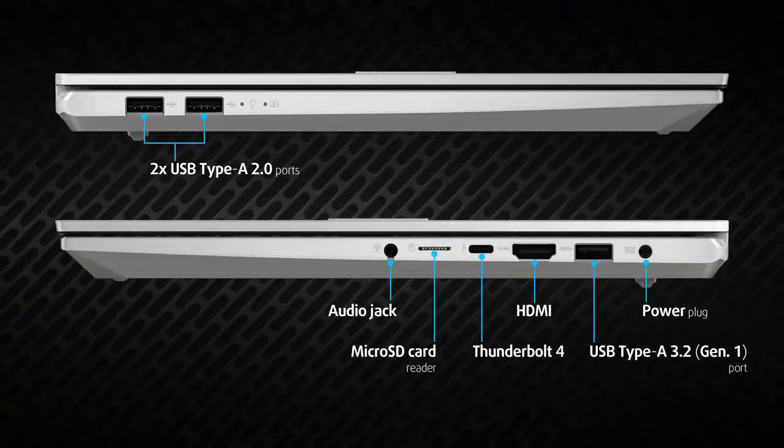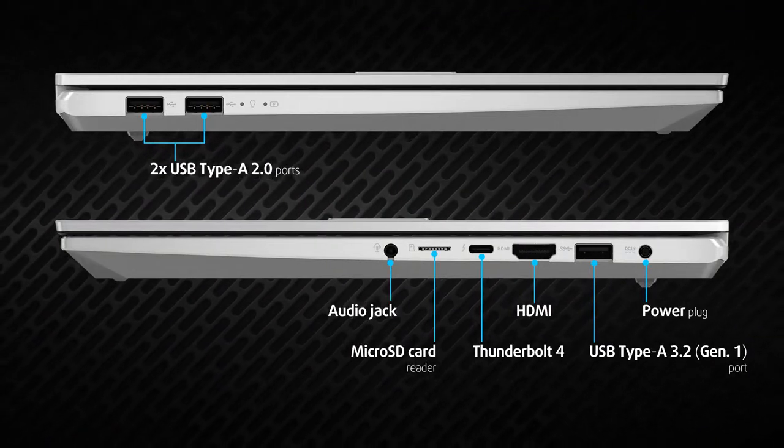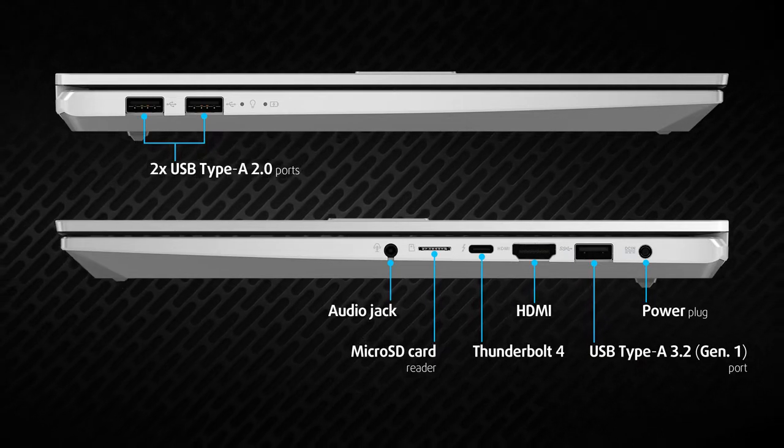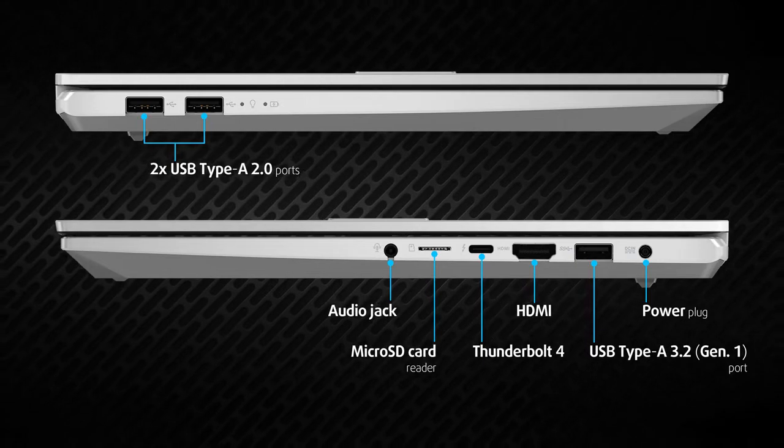Regarding the port selection, we see three USB Type-A's and one Thunderbolt 4 with power delivery and DisplayPort support. In addition, you get an HDMI 1.4 connector, an audio jack, and a microSD card reader.